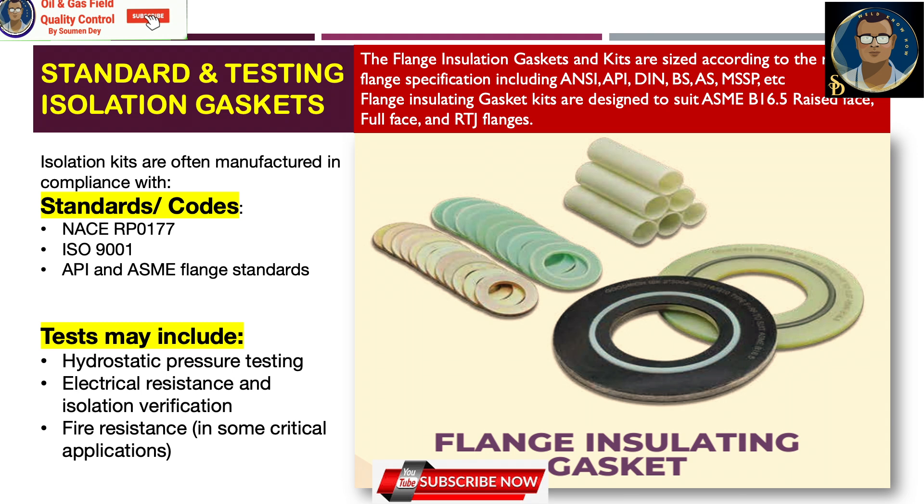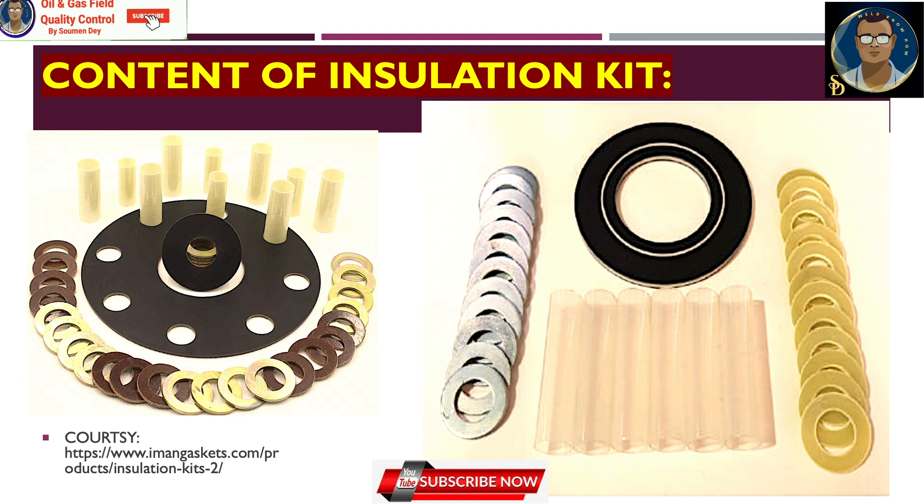What are the international codes and standards, and what types of testing are done after manufacturing of isolation gaskets? Flange insulation gaskets and kits are sized according to relevant flange specifications including ANSI, API, DIN, BS, MSS SP, etc. They are designed to suit ASME B16.5 raised face, full face, and RTJ or ring joint flanges. Isolation kits are often manufactured in compliance with NACE RP0177, ISO 9001, API, and ASME flange standards. Tests after manufacturing can include hydrostatic pressure testing, electrical resistance and isolation verification, and fire resistance for critical applications.